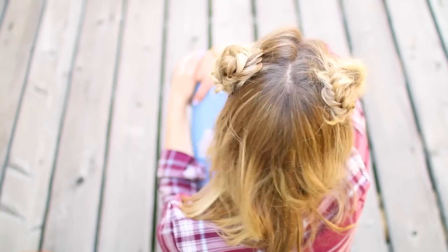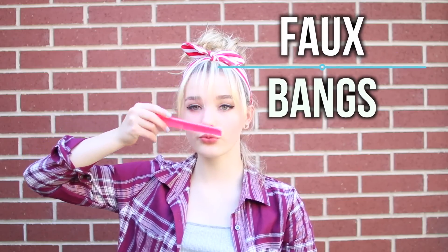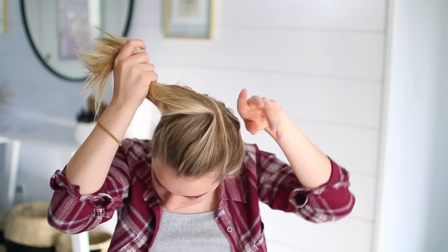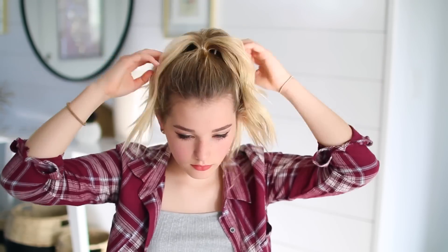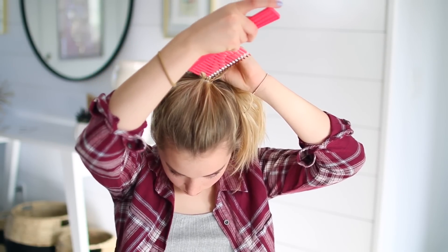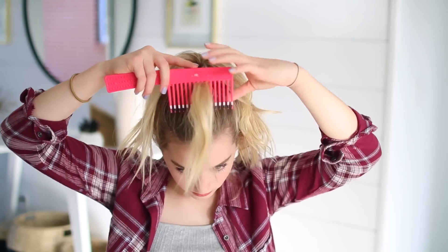The next and final hairstyle is these faux bangs. I started off by pulling my hair up into a ponytail — I know this ponytail is horrendous but it doesn't really matter in the end. Then I just took a section of hair using this pick, brushed it out, and kind of pinned it to where I wanted the bangs to actually fall.